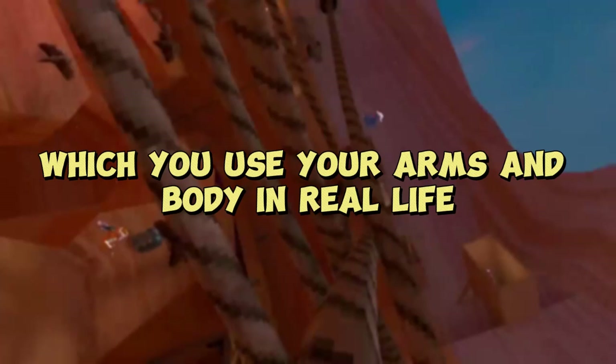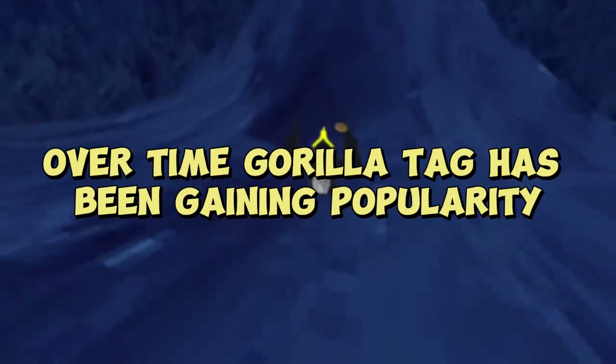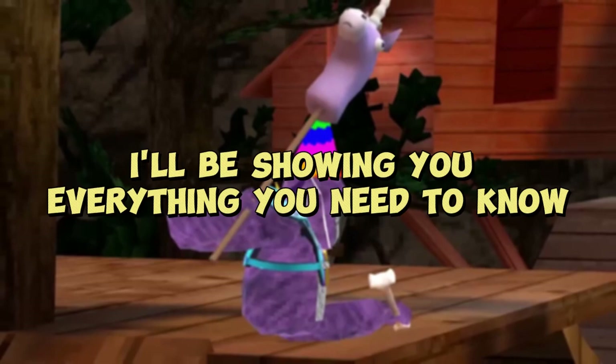Gorilla Tag is a VR game where you use your arms and body in real life to control your in-game movement. Over time, it has been gaining popularity due to the vast variety of mechanics and skills, the competitive nature, and just the unique gameplay. The only problem is that it became confusing to many beginners, so today I'll be showing you everything you need to know to get the full Gorilla Tag experience.